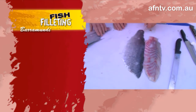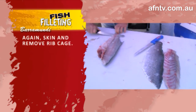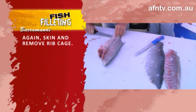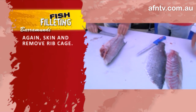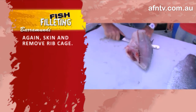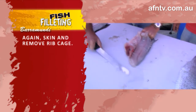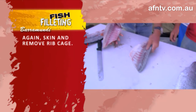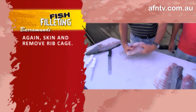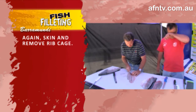I'd better take this other side out, so I'll do that. I'll just skin him first — lay it down, pull on through, get a good grip on that and just move it on up. Beautiful. No waste.